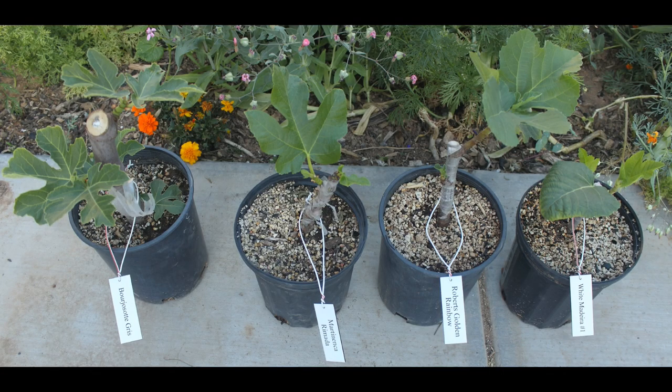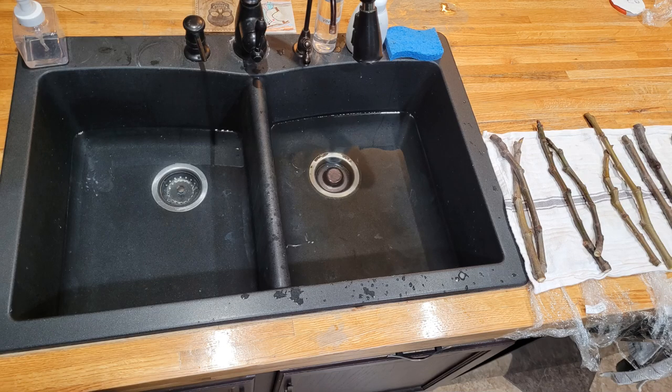I'm going to show you how to take a small stick and get it to grow into a beautiful, fruitful tree. Make sure you wash and dry your cuttings before potting them up. I like to use two sides of the sink — one side has water and a splash of bleach, the other side is just water to rinse, and then I let them air dry.